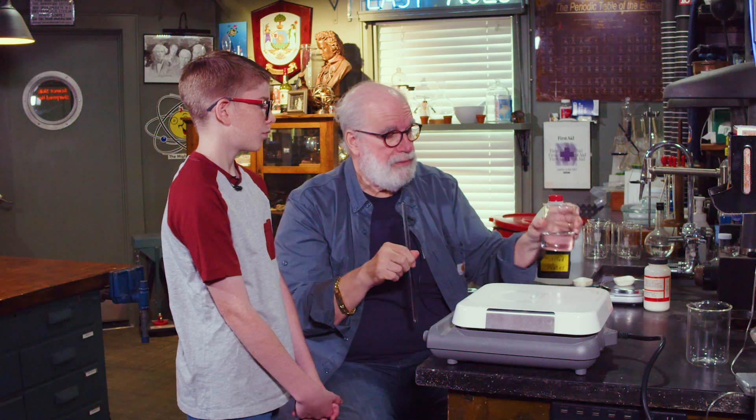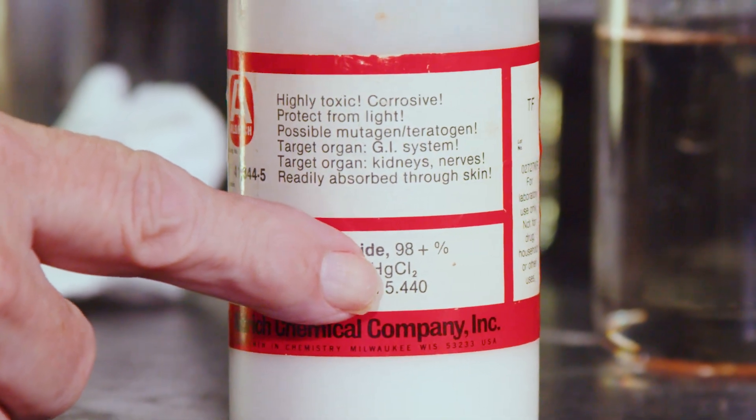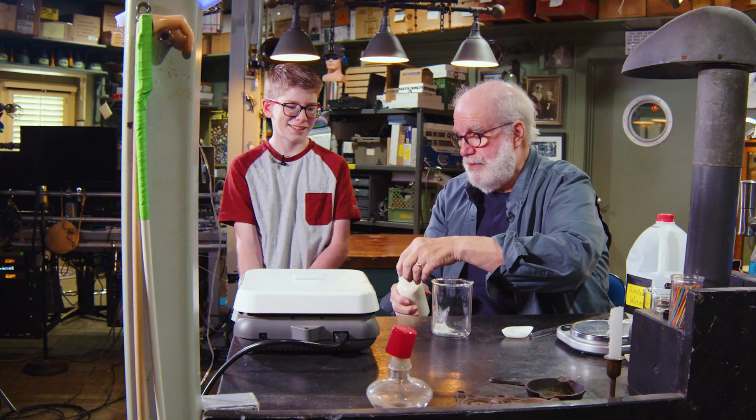So we just dissolved some potassium iodide in this beaker. I've got another chemical — mercury chloride. That means there's one mercury atom and two chlorine atoms put together in a molecule. I'd have you do it, but your mom's sitting over there — she's got a brick in her hand.